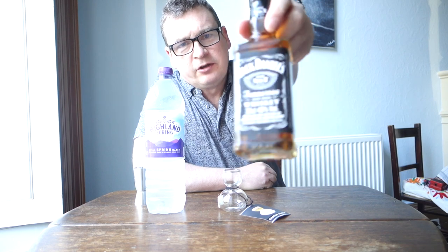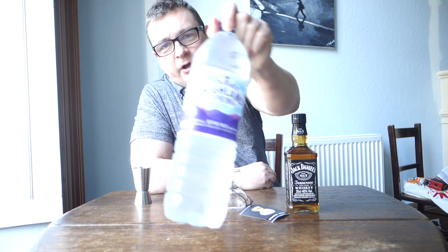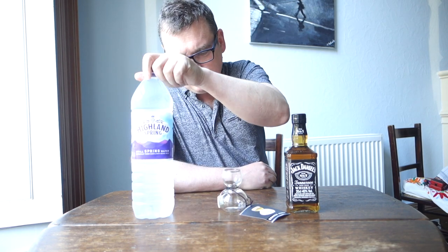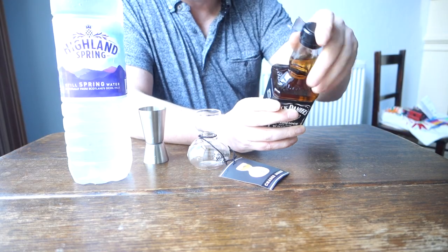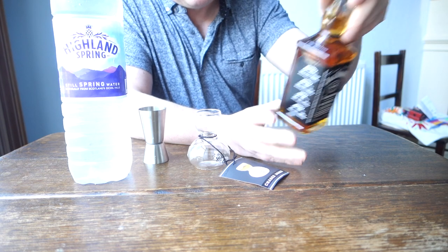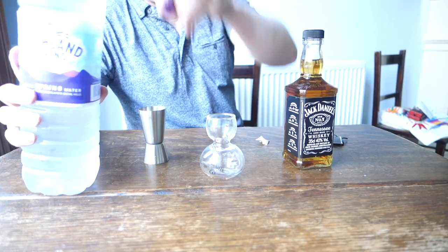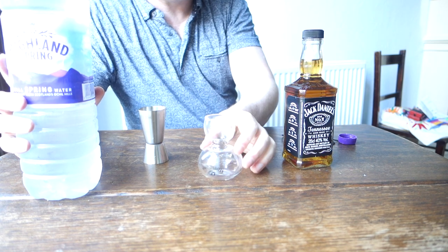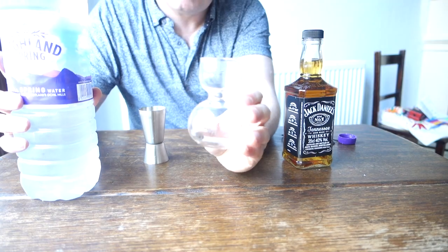To try this out, I've got some Jack Daniels, some Highland Spring water, and I'm going to use this jigger to pour the Jack Daniels. It's a half bottle — not giant hands! So we're going to fill it just to the top of that neck with water.